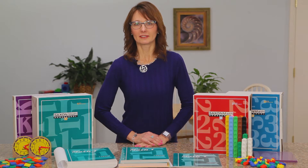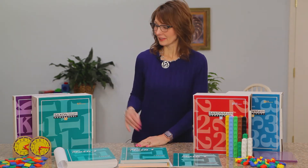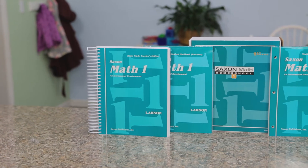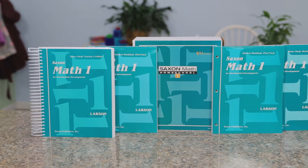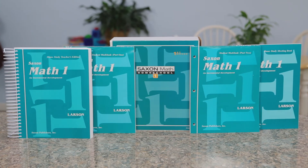Right now I'm going to discuss the primary grades, kindergarten through third grade. These come in kits or they're sold individually. The kits contain a teacher guide, student workbooks, and a meeting book. The kindergarten kit, however, does not contain the student workbooks.